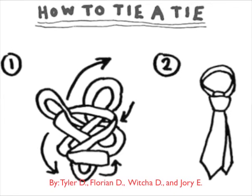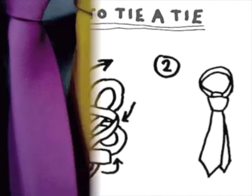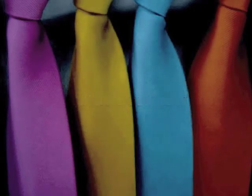Hey everybody, we're Group of Heaven. Today we're going to show you how to tie a tie. Here's a quick overview of the steps.